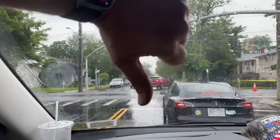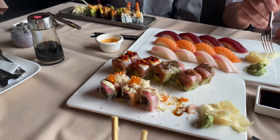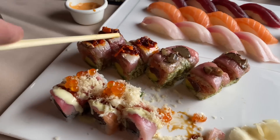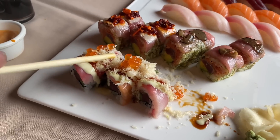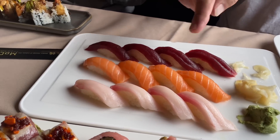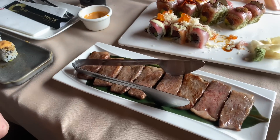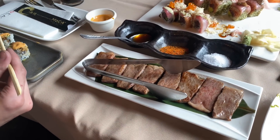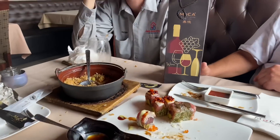Now we're having lunch — the Kobe beef is here, excellent, with vegetable fried rice. We've got truffle, fish eggs, and we have salmon, tuna, and yellowtail. Look at that Kobe beef — it's killer. This is a company benefit working at Pipe Doctor: you get to have a sick lunch. We had a really nice lunch and they gave us a free bottle of wine.